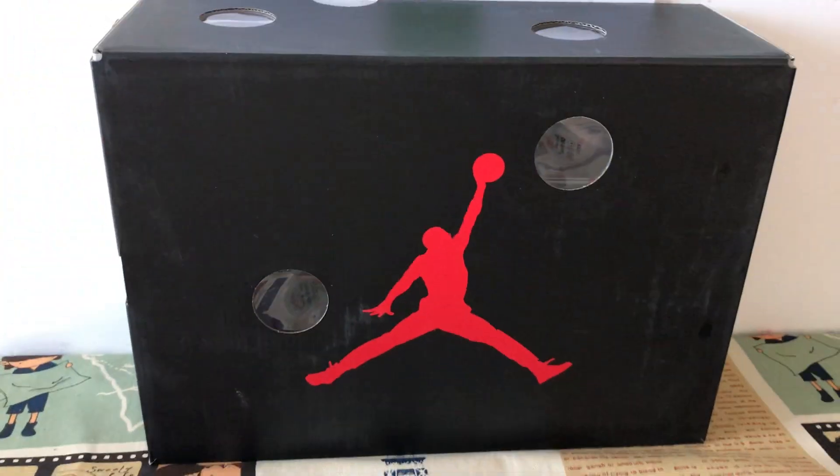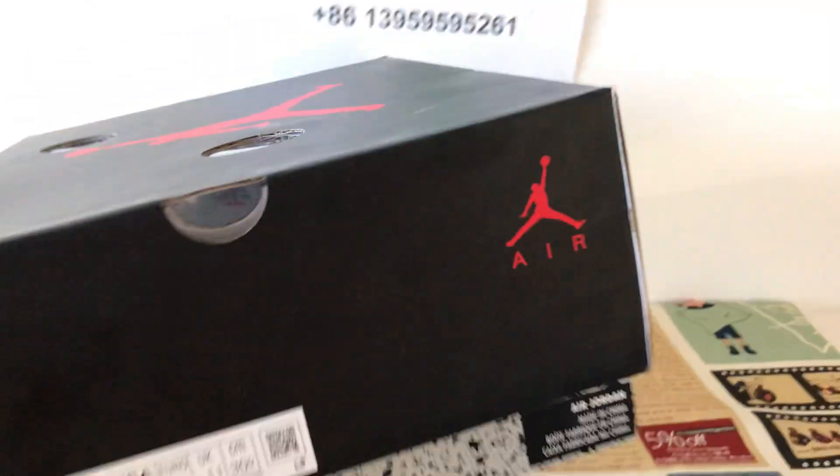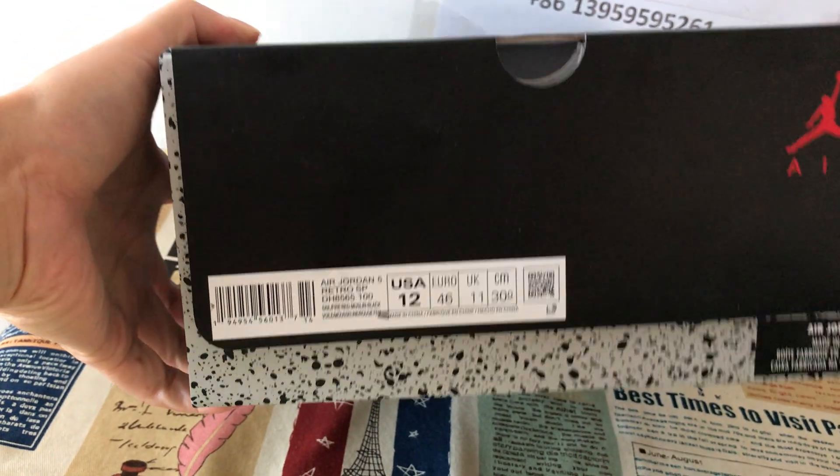Here is the shoe box and the box label, along with clear packing paper included inside.